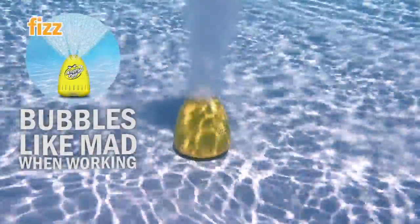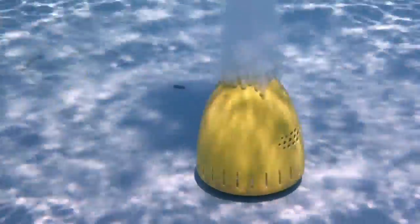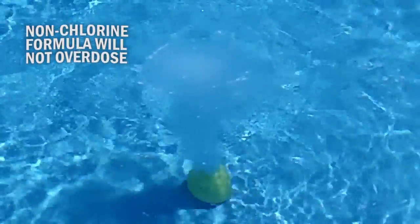Watch his angry bubbles fizz and rise to the surface for an overall clean, and with the egg's proprietary non-chlorine formula, he clears cloudy pools without the possibility of overdosing.